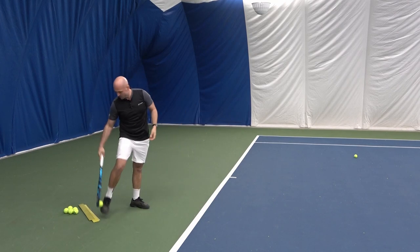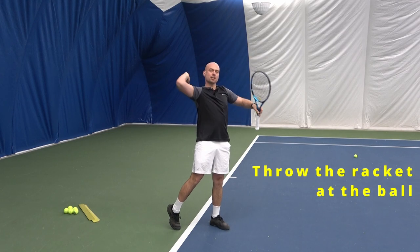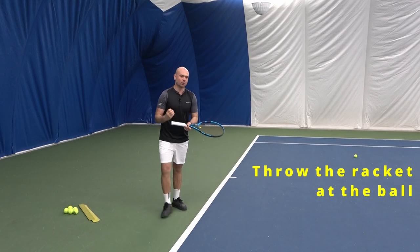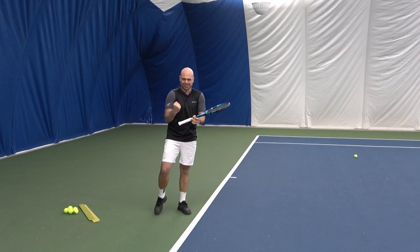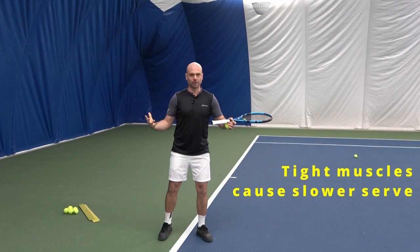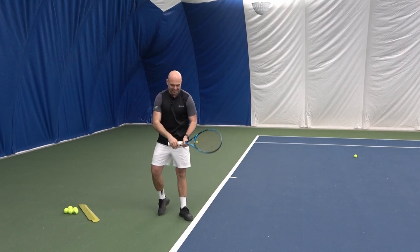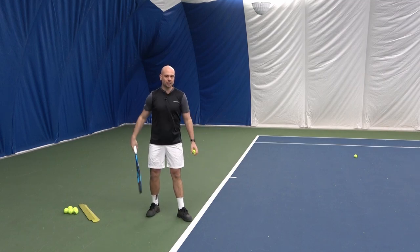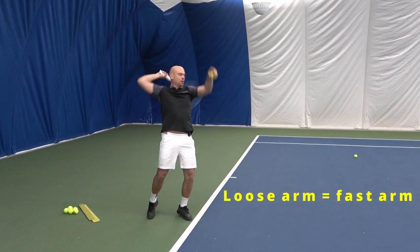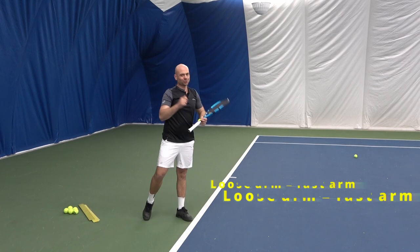To do that, we need to throw the racket at the ball. Often players trying to create more power create more tension — the muscles tighten up, your arm goes slower, or you start developing some injuries. So when you're serving, we want looseness because we need arm speed. We need speed prior to contact.